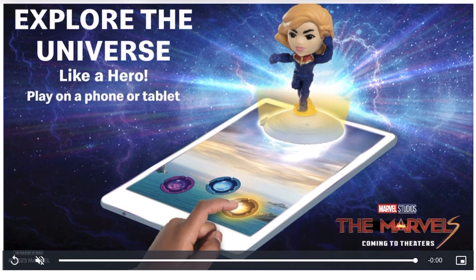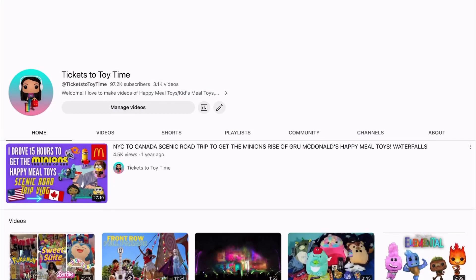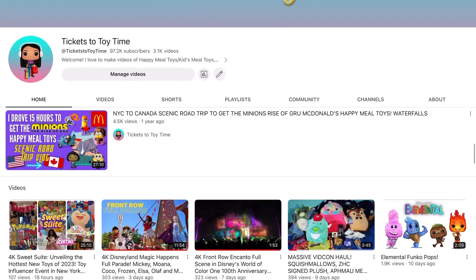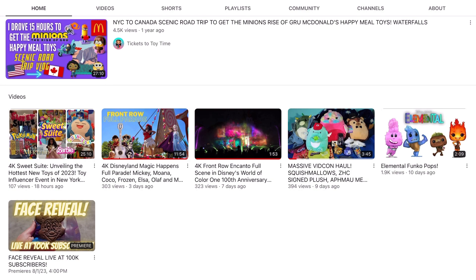I'll be getting the new toys as soon as I can. I'm currently at 97,000 subscribers, so if you're not subscribed and you enjoy watching my videos, be sure to subscribe. I'm super close to 100,000 subscribers, and once I reach 100k I'll be doing my face reveal.